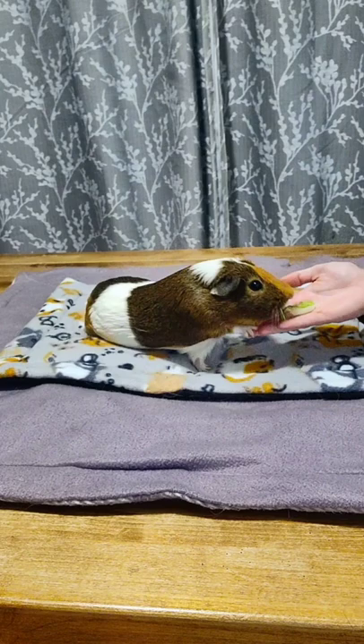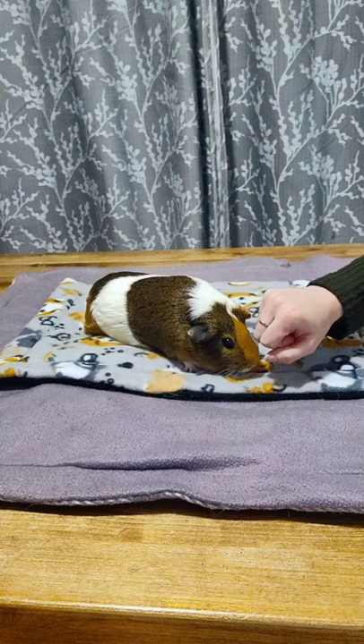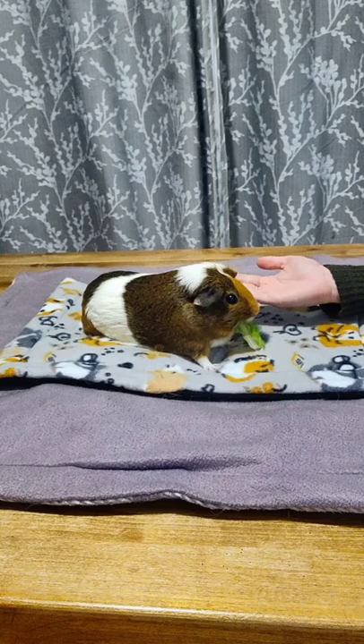And then the next time, I'm going to do the same thing, except I'm going to close my hand. I'm going to have her sniff and smell it and look for the treat. When she nudges my hand or tries to get the treat, I open my hand and reward her.